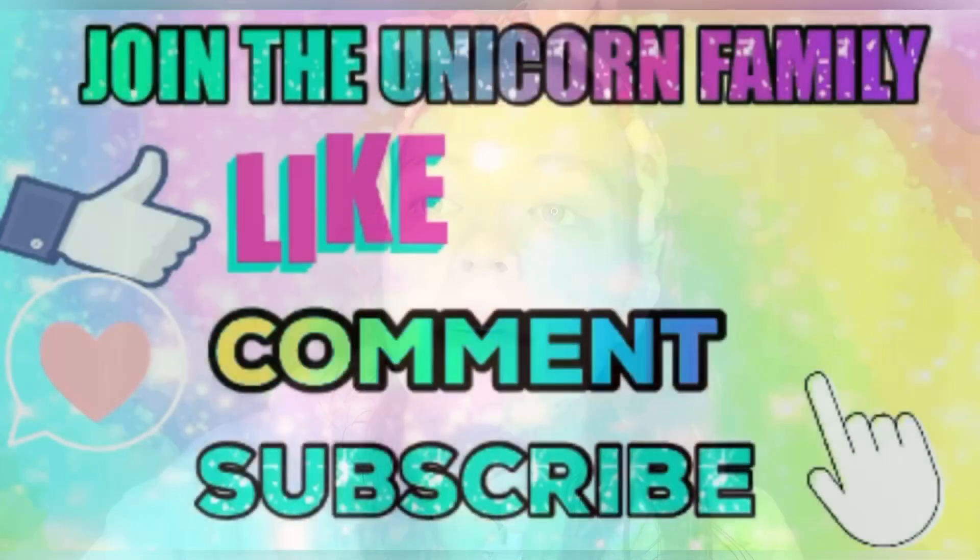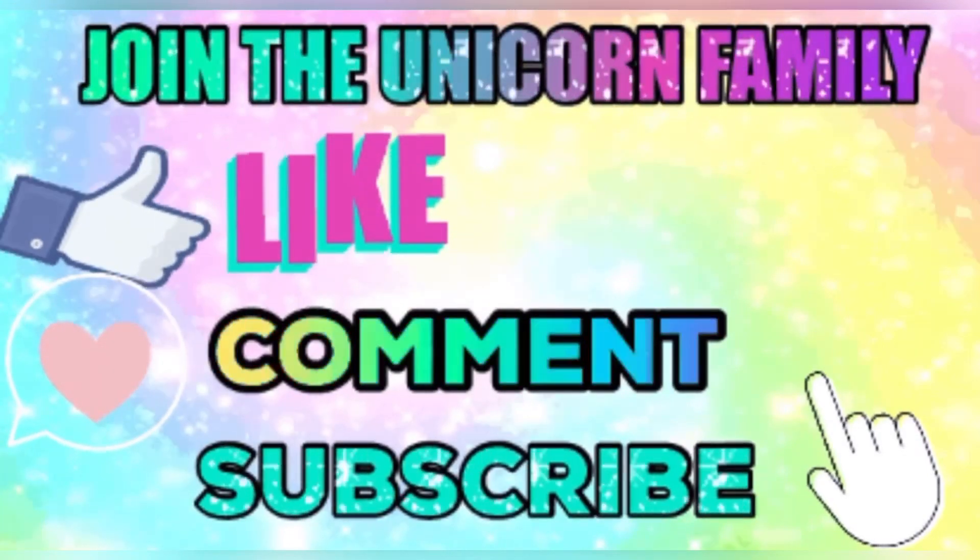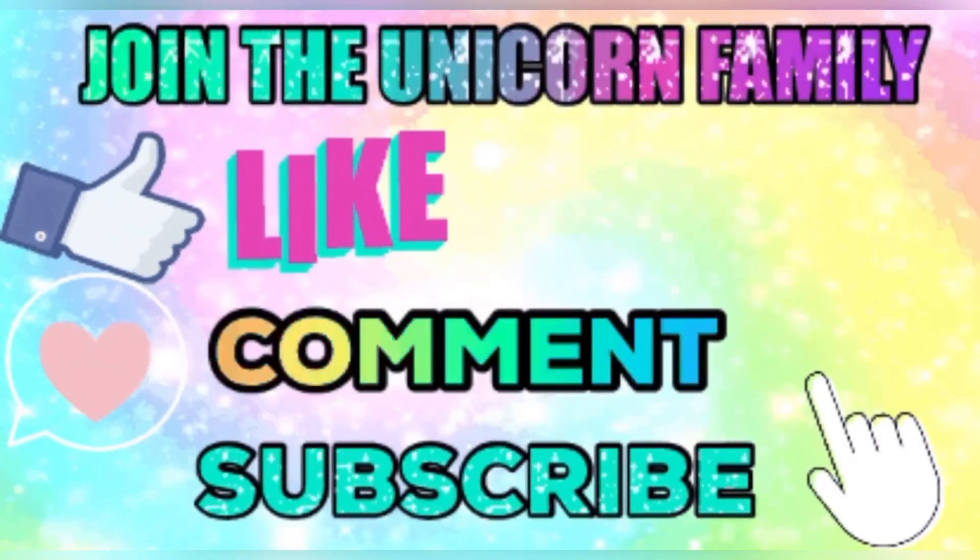Welcome back to another video. Today's video is a Facebook Friday video, so if you want to see what mask I use today and hear all the information, stay tuned.